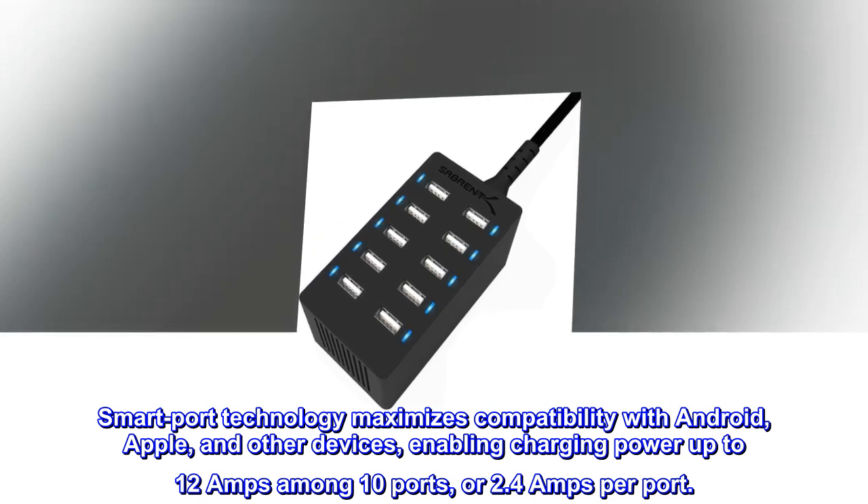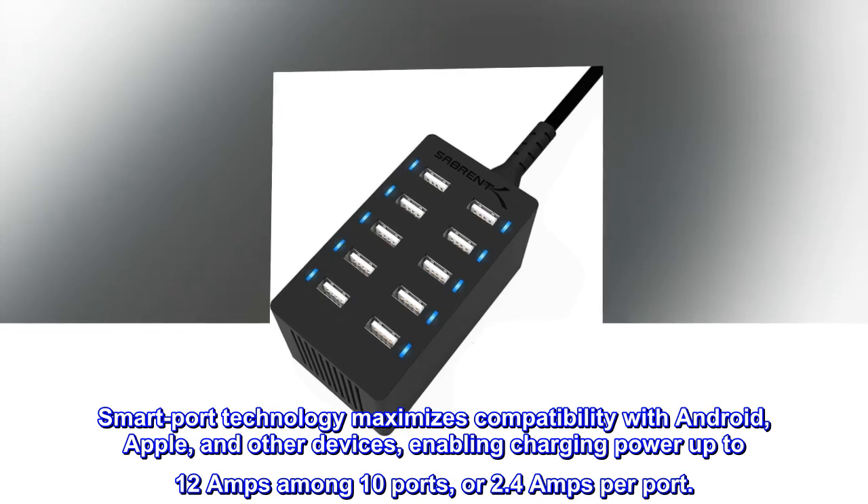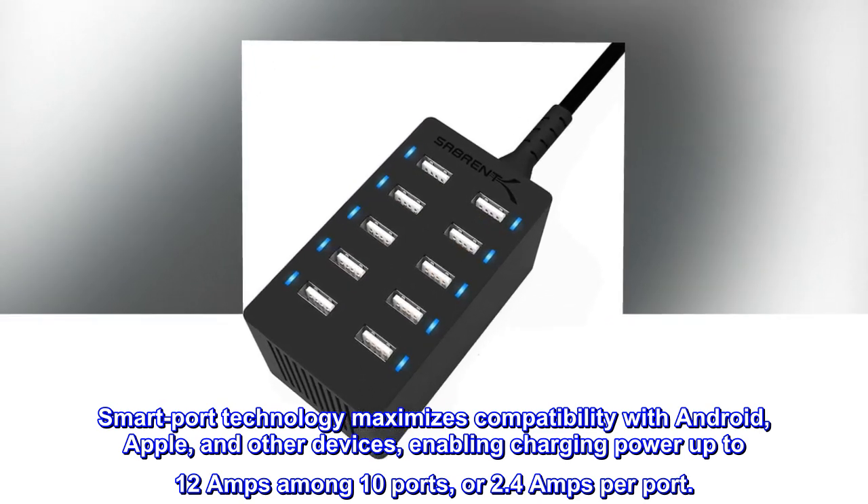Smart port technology maximizes compatibility with Android, Apple, and other devices, enabling charging power up to 12 amps among 10 ports, or 2.4 amps per port.